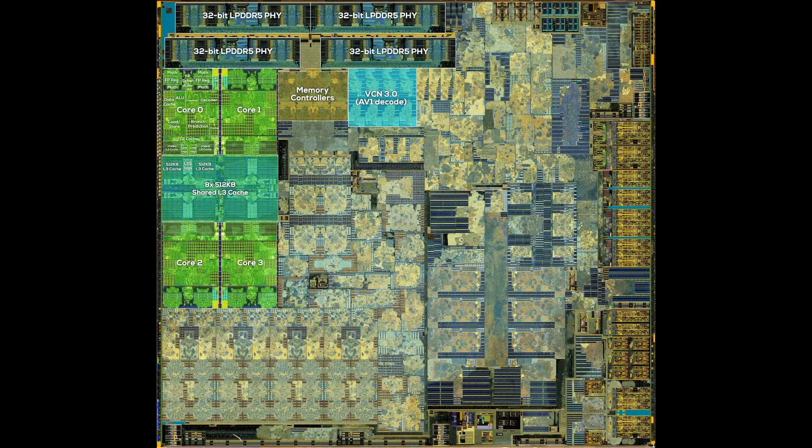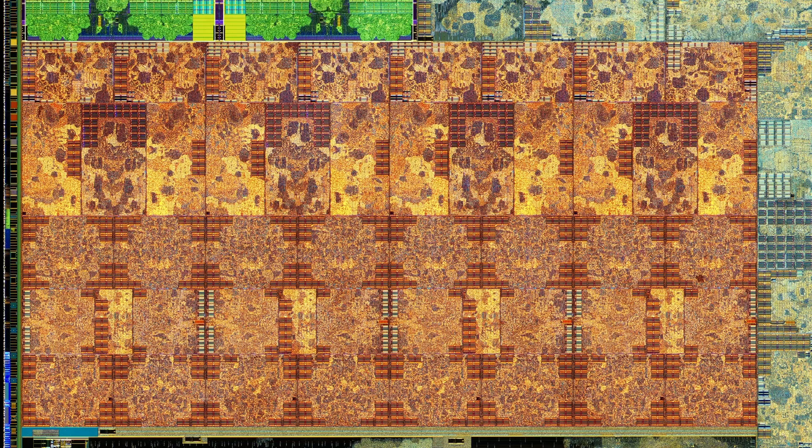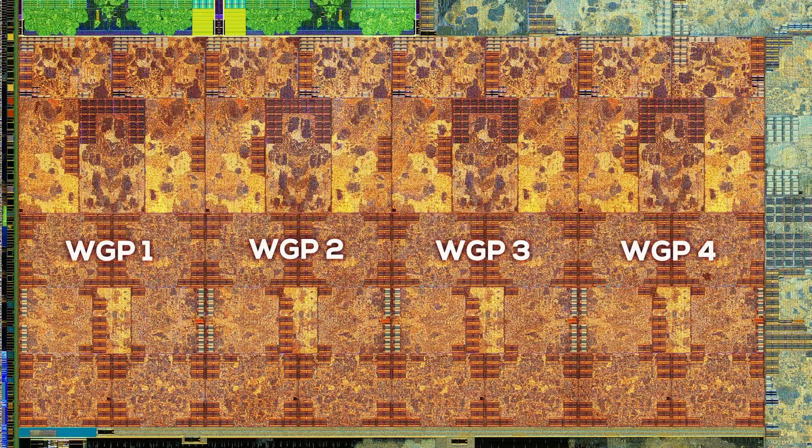With the CPU located, the GPU is next. There are supposed to be 8 RDNA 2 compute units with up to 1.6 FP32 teraflops on Van Gogh. The compute units are right below the CPU. With our bare eyes, we can make out 4 symmetrical clusters — but aren't there supposed to be 8? This is due to the architectural layout of RDNA 2, which always groups two compute units into a so-called workgroup. The four visible clusters are workgroups, and each contains two compute units. This is a smart approach since some areas are shared between both compute units in a single workgroup, saving precious silicon area.